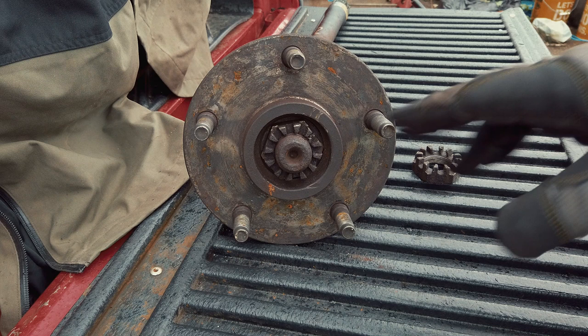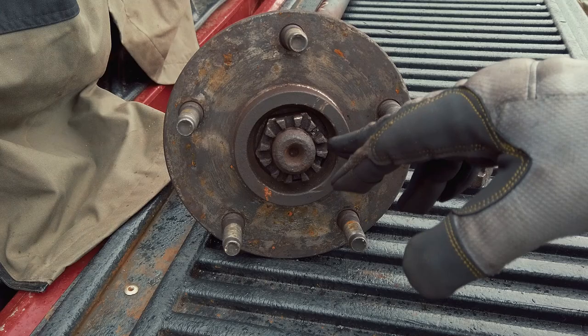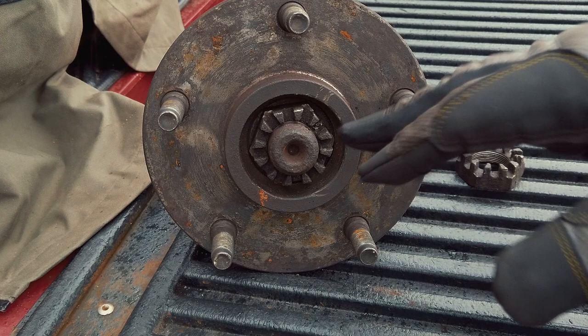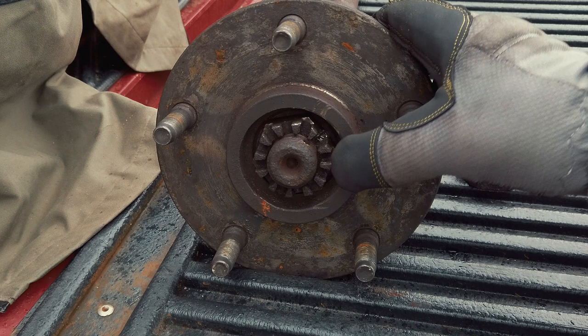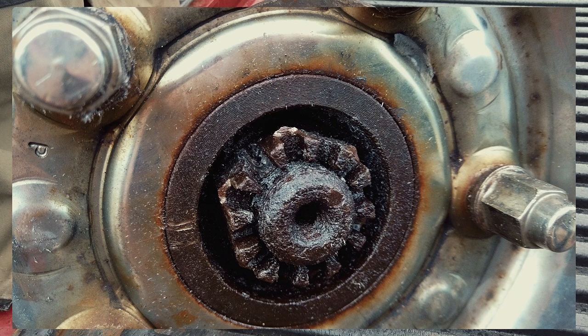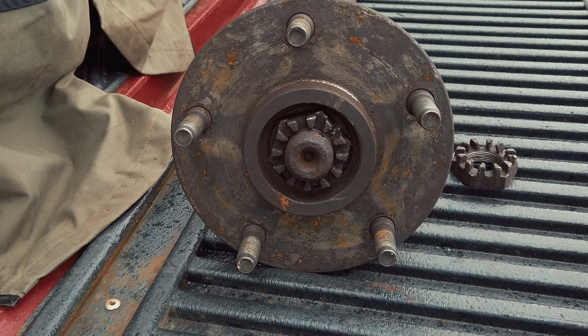I was anticipating leading up to this job that it was going to be rusted. I popped the hub covers off and yes indeed it was rusted. At this point it's already been removed and had some PB Blaster sprayed on it — that was all done the other day. I did not have access to air tools at the location where I was doing the job, so I knew it was going to be a hard job.